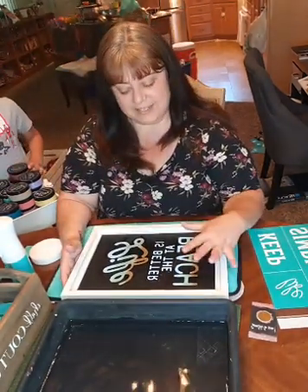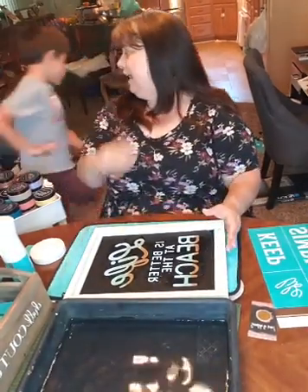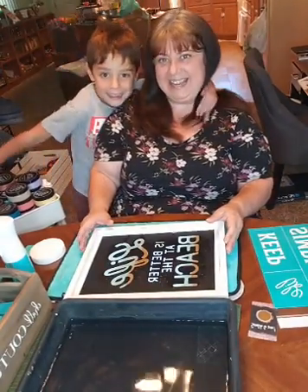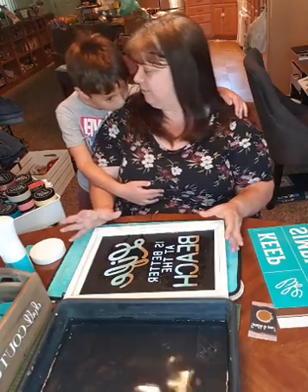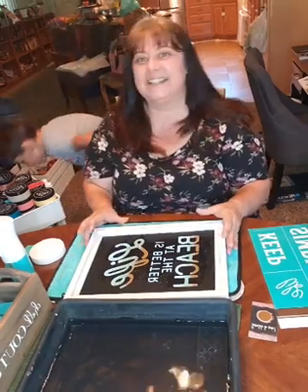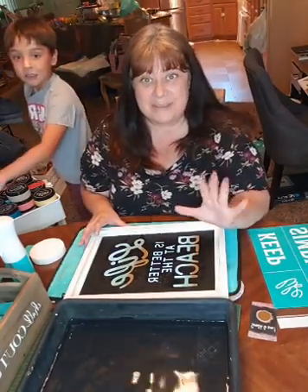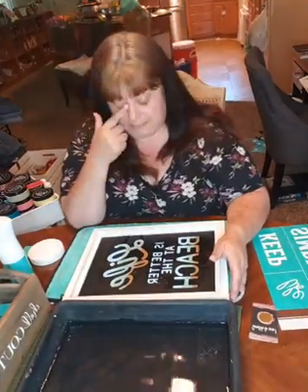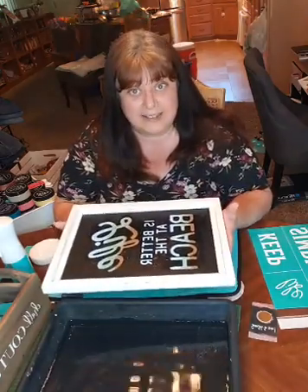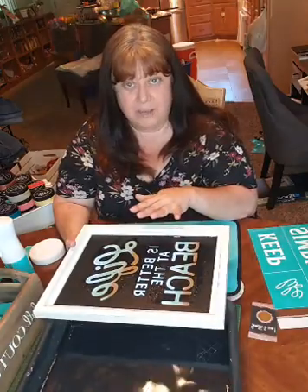Our paste goes on wet. It starts out wet and dries dry, where you can actually rub it and touch it and it won't come off. This has been sitting for a while — like I said, it starts out wet and dries dry.